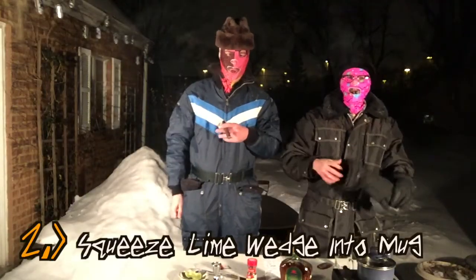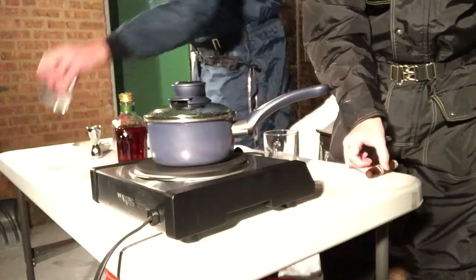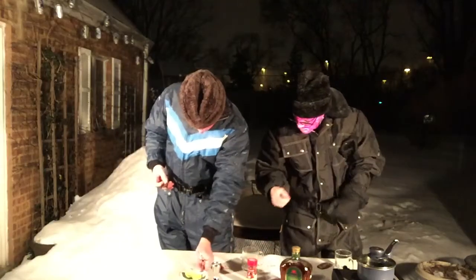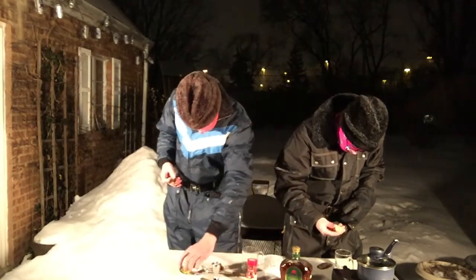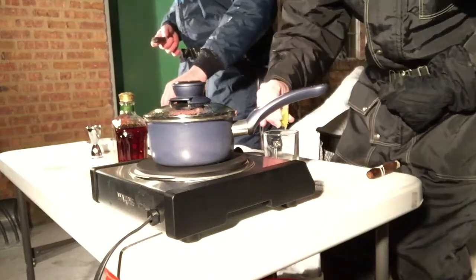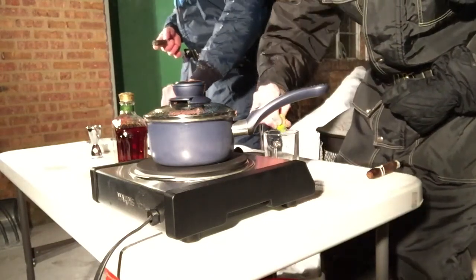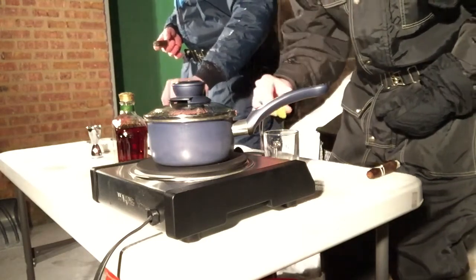Step number two: squeeze a lime wedge into your mug. My lime is somewhat frozen — my lime is frozen. I am melting the snow currently in my glass with the lime juice.